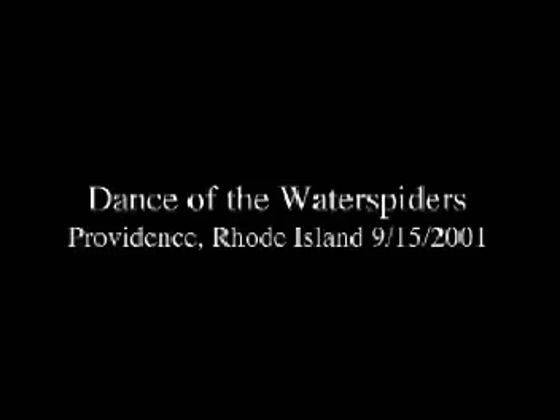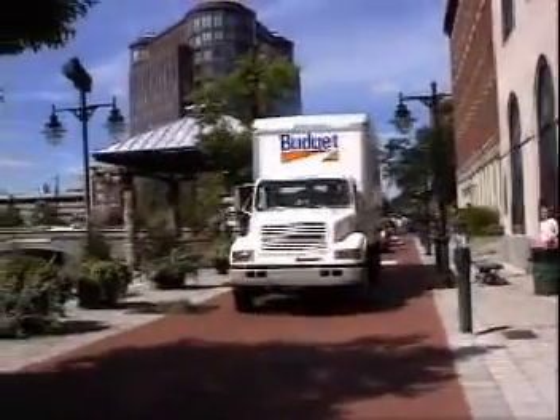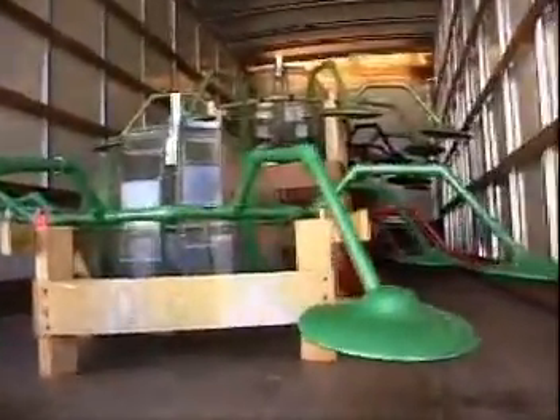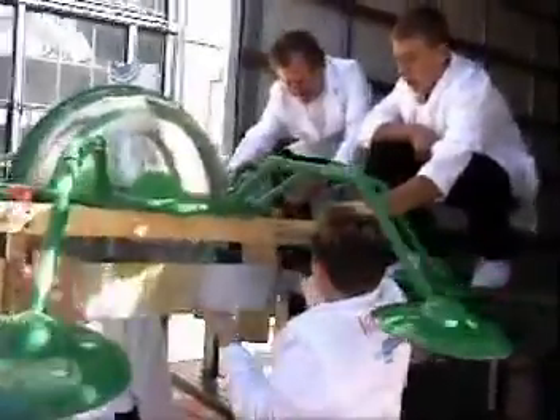In fall 2001, cyber artist Remo Campopiano and his New England Robotics Art Club descended on downtown Providence, Rhode Island in their white van loaded with robotic water spiders. The club, with students aged 10 to 13, built and programmed the water spiders as part of a public art high-tech exhibition.